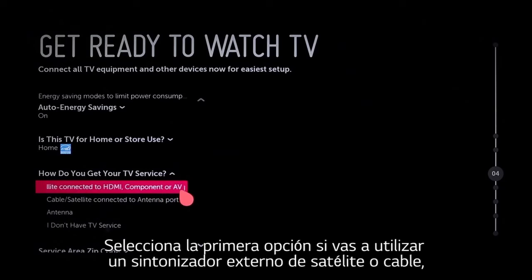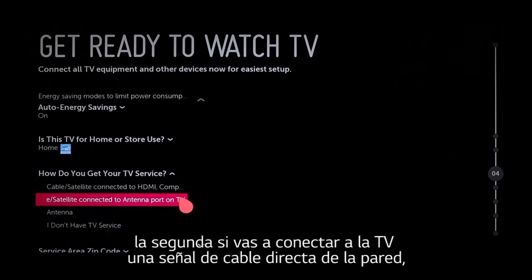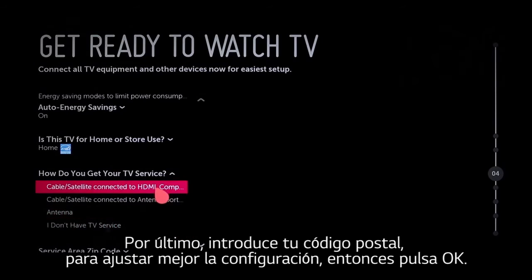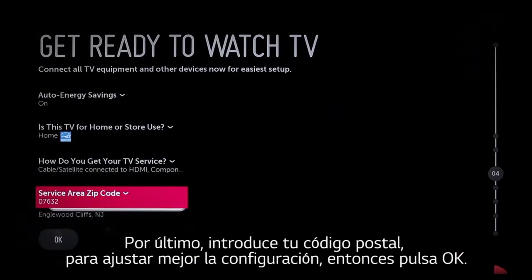First option, if you use a cable or satellite set-top box. The second, if you connect the cable feed from the wall directly into the TV. The third, if you use an over-the-air antenna, or click 'I don't have TV service' if it's not relevant. Lastly, enter your zip code to expedite the configuration of your particular service, then click OK.